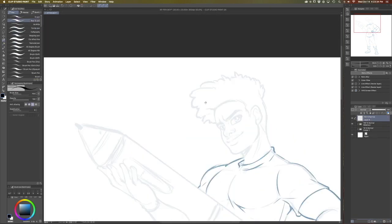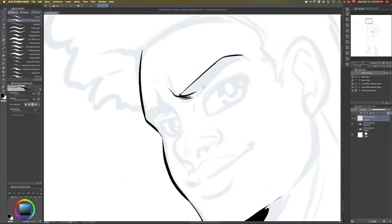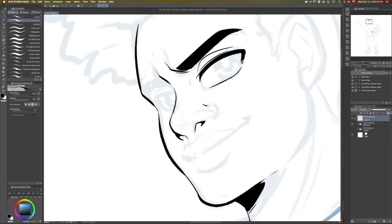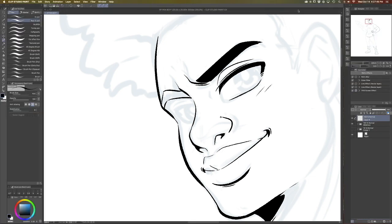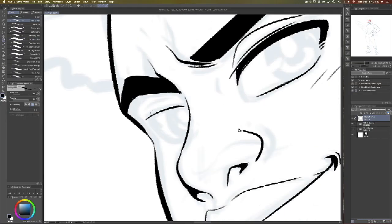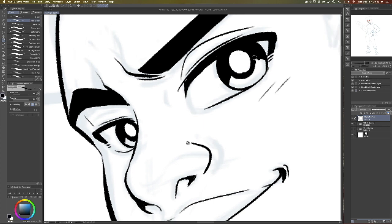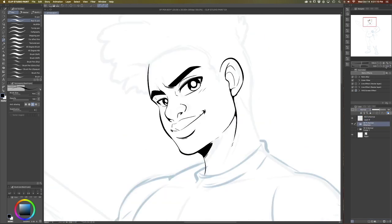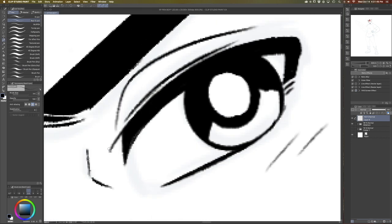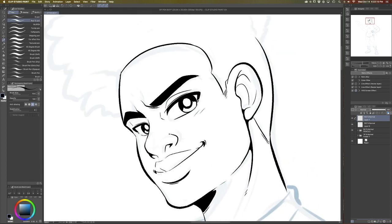Now that the sketch is finished we're gonna move on to my absolute favorite part of the drawing process — the inking. I recently found the basic Clip Studio Paint G-nib called the real G-nib, and it has just a little bit of texture to it that I really like. That texture just does something for my line art. It's my go-to brush and I use it for pretty much everything. I get a lot of compliments about my inking, and it's truly my favorite part of the process.